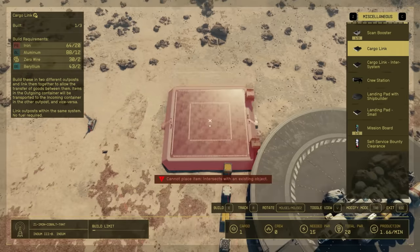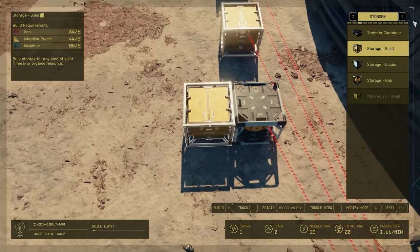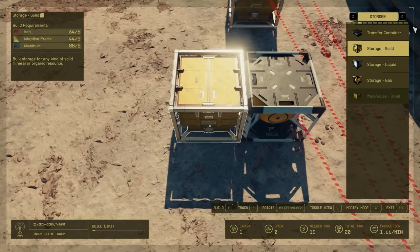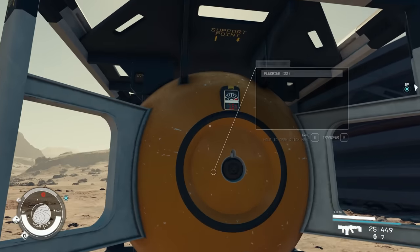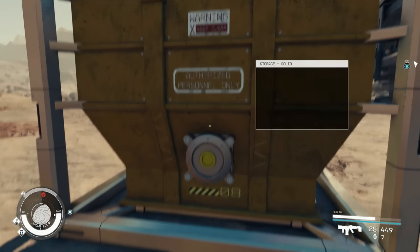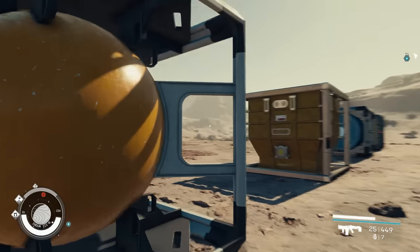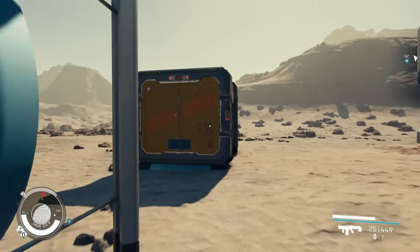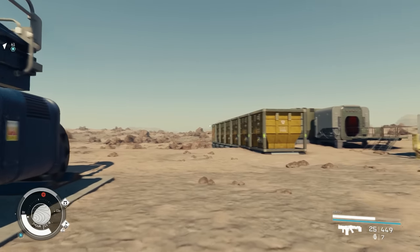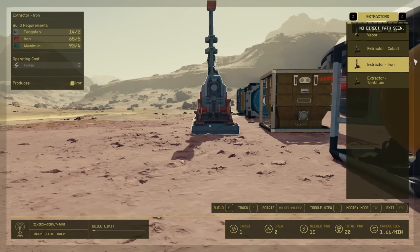Let's look at how storage containers connect, because this tripped me up. When you look at a storage container, there's a front side with a connection gauge — it says things like 'connection point' or 'authorized personnel.' You cannot attach connections to the front or back of a container, only to the sides and top. Keep that in mind when planning your storage yard layout.